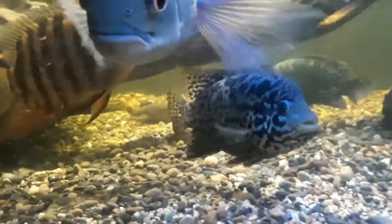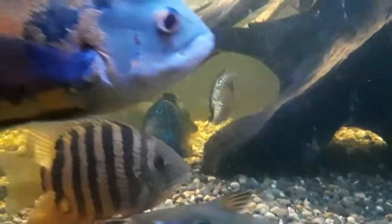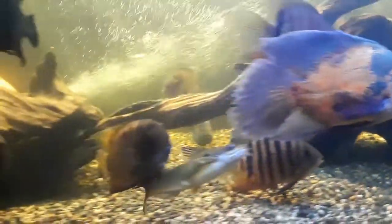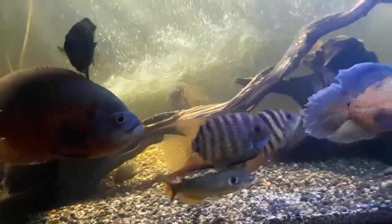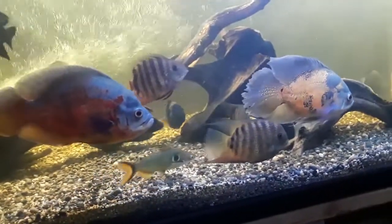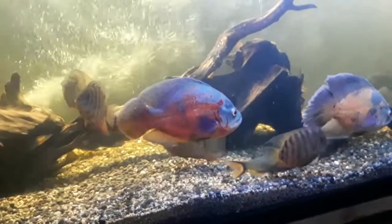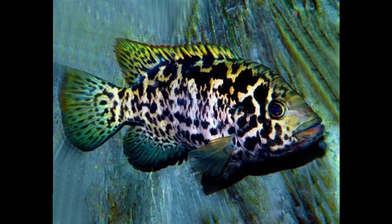But looks aren't everything. The Cuban cichlid has more to its mystique than simple looks. For us U.S.-based fish keepers like me, the Cuban cichlid has, until recently, been hard to come by due to well-known political issues. For those reasons, and more, I utterly adore this fish.